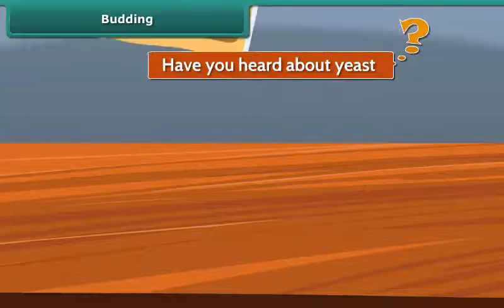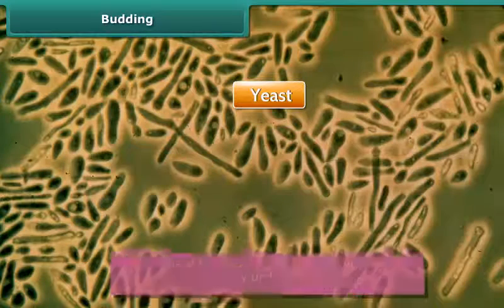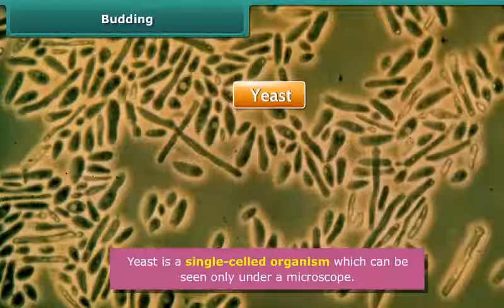Budding. Children, have you heard about yeast? It is a single-celled organism which can be seen only under a microscope. Let us see how they grow and multiply.